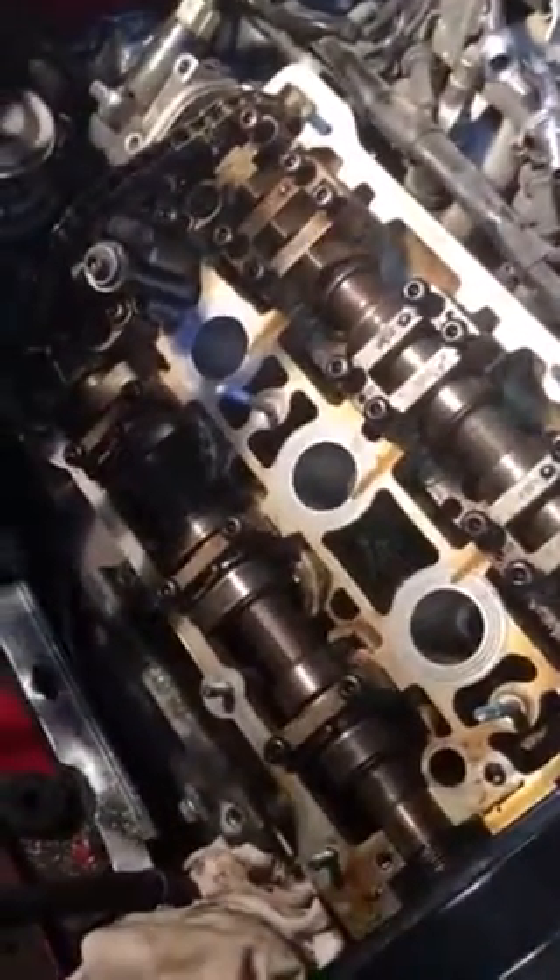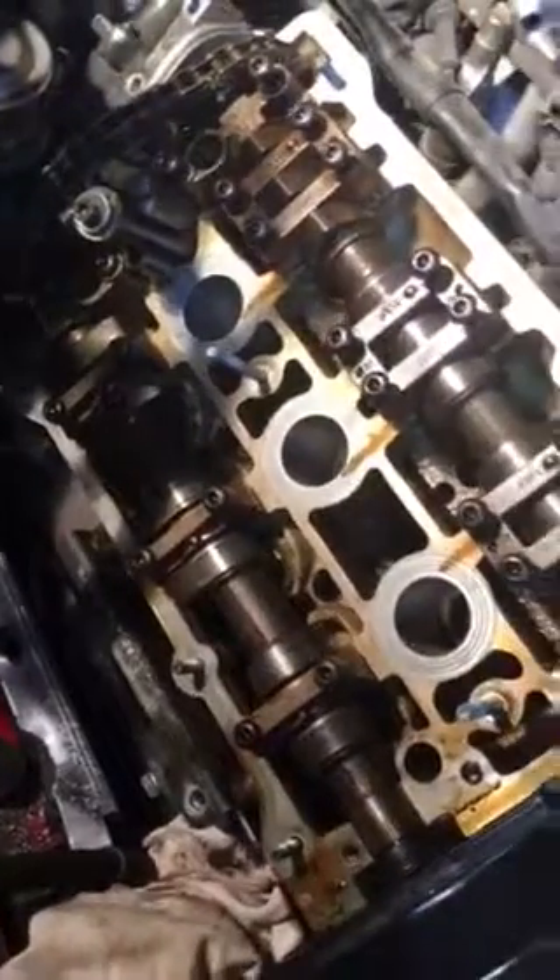Alright, here we go guys. This is a quick video showing you how to remove the half moon and the cam chain tensioner gasket. You will need these aftermarket Victor reinz seals. But in order to get to it, half the videos I've been watching only show you the Audi VW and the 38 valve, which they say is somewhat similar to this, but they don't show you a bunch of other stuff.